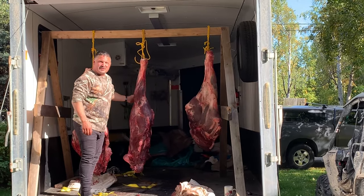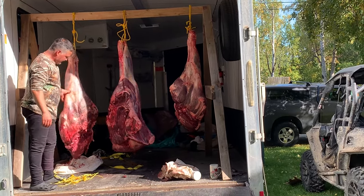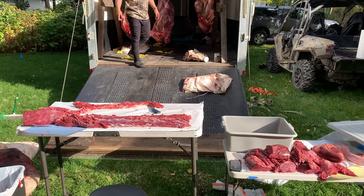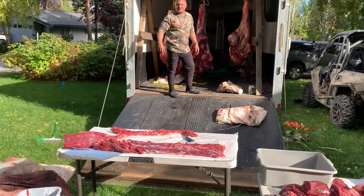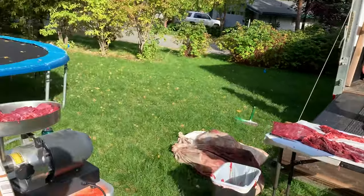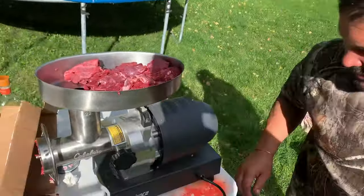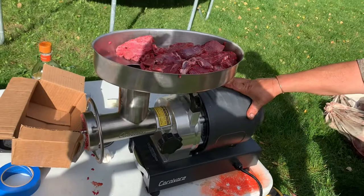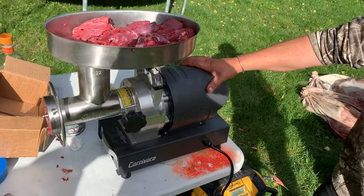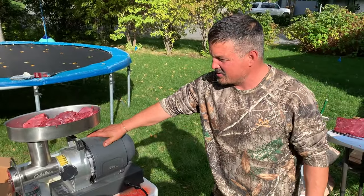It helps bring down the pH level on them. We've already started butchering up a bunch here and got some more game bags to go through — going to do up the ribs and grind burger. We've got a lot of grinders out there, but this one is the Carnivore from Cabela's. This thing mows through meat in a hurry. It really zaps through it and makes a big job pretty small.